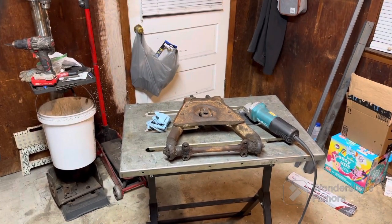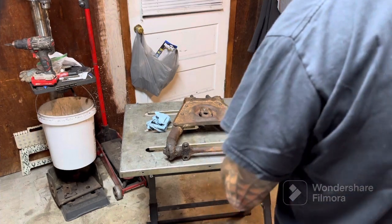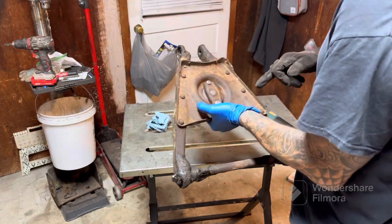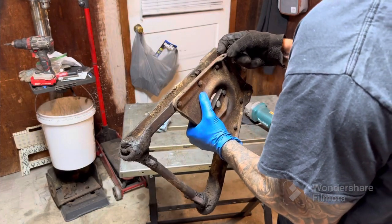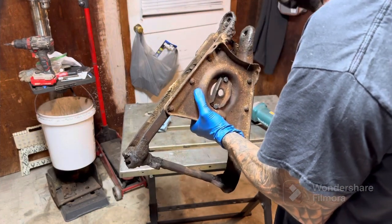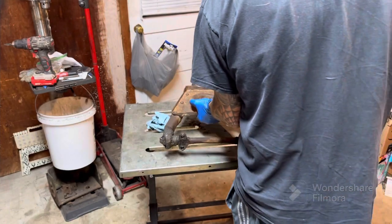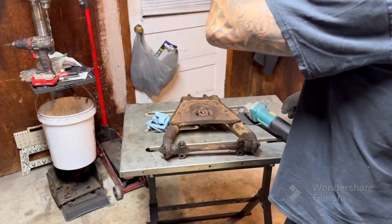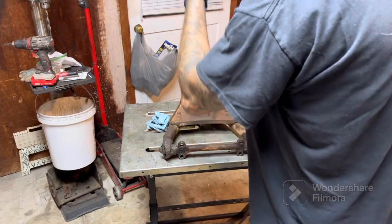Time to get down to business on these control arms. I'm going to be grinding these rivets out, putting a one-inch spacer in there, and when you do that it gives you two inches of drop at the wheel. Flipping those — I'll break back over, so let's do this.